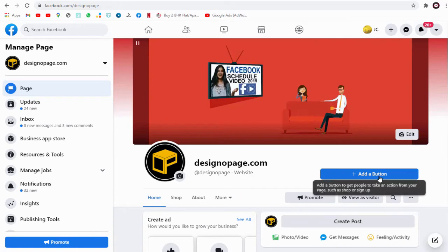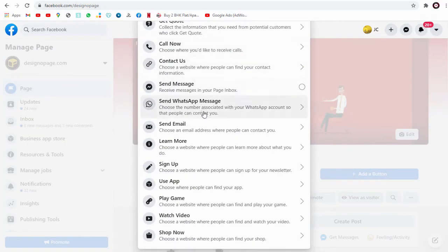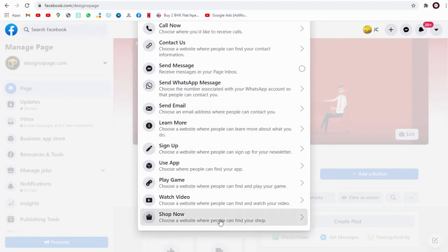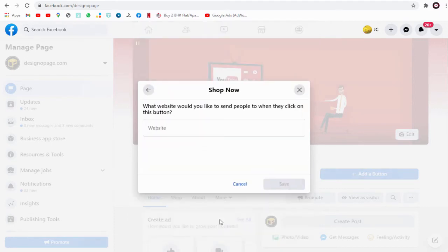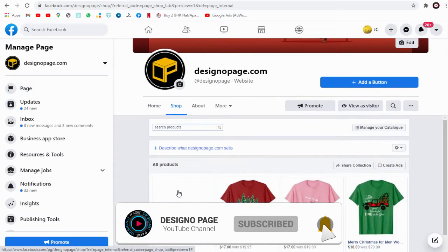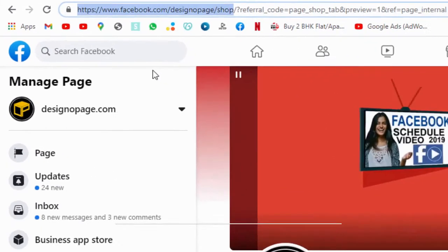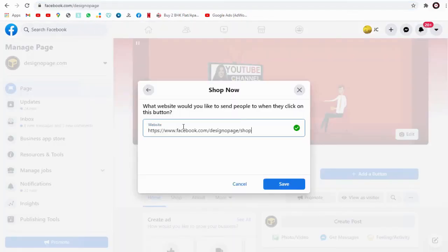From the list of options, click the 'Shop Now' button. In the pop-up window, we need to add the Facebook shop link. Let's go to our Facebook shop page, copy the URL link, paste it here, and save the changes.